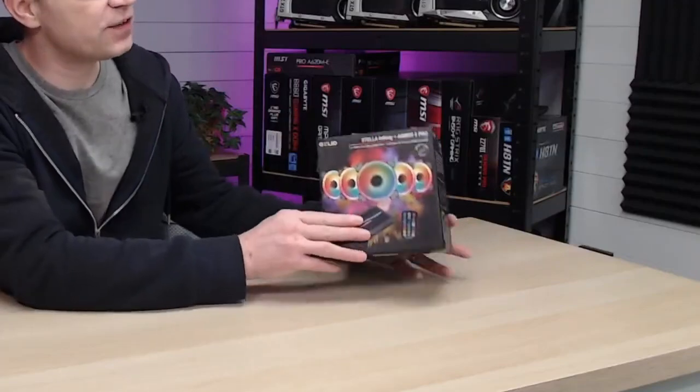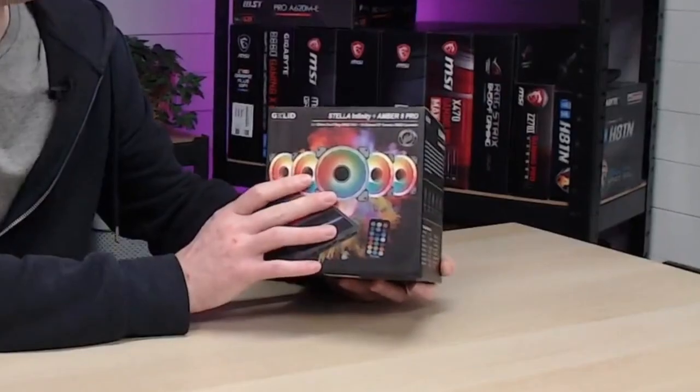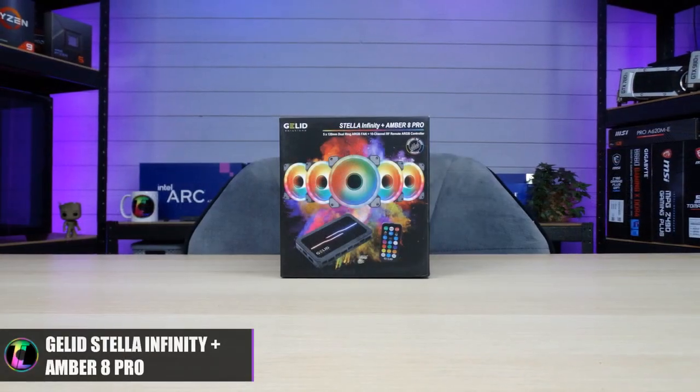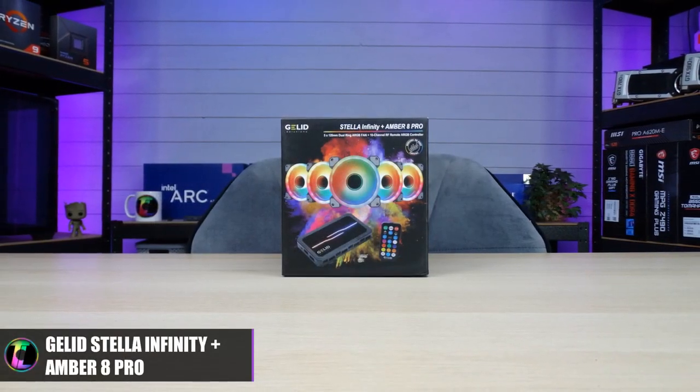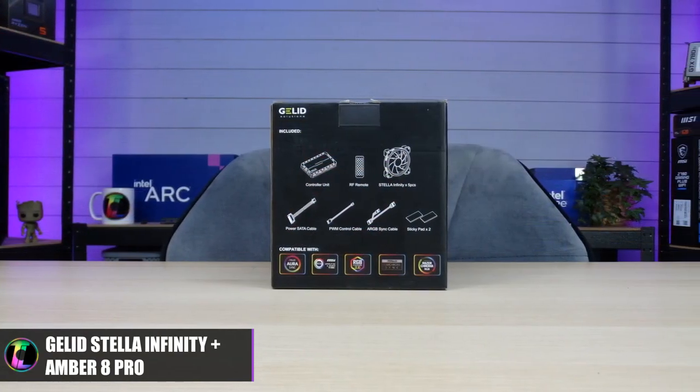These are the Stellar Infinity case fans, and it's the Amber 8 Pro kit where you get a bunch of accessories. When they actually arrived I was a little bit dubious about using them because they look identical to the fans that were on one of the coolers Gillette sent us, and I wasn't really impressed with that one. Those fans worked fine for airflow and the RGB was okay, but they were a little bit noisy. These are absolutely totally different — they're on a different level. The ones provided in this kit just seem to be a much better quality.